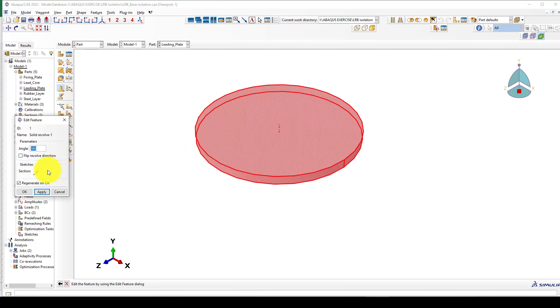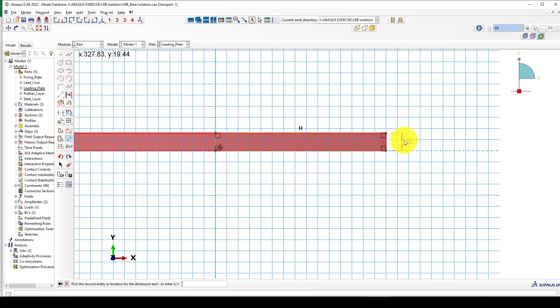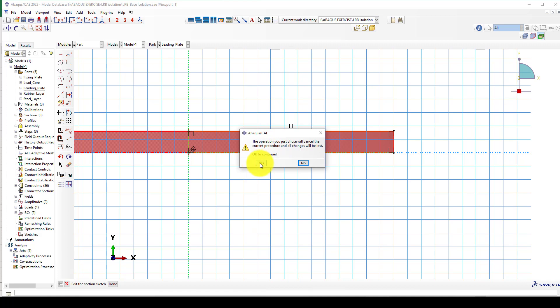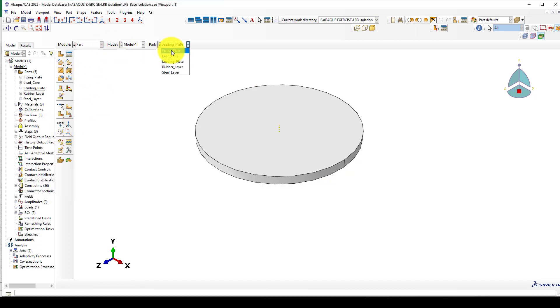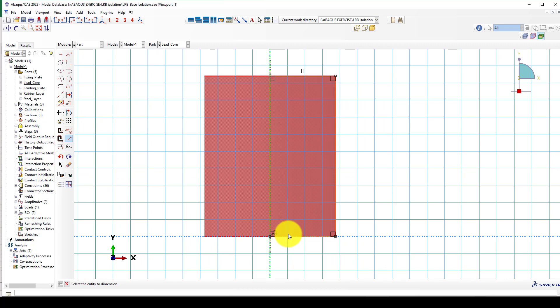The first part and its sizes — if you go to measure, the total diameter is about 600 millimeters. The thickness of the plate you can choose from manufacturing company catalogs to get a proper one and model it like this. You can use the Revolve function — Revolve Solid. The next part is the lead core, also using Revolve, with a 150-millimeter diameter.